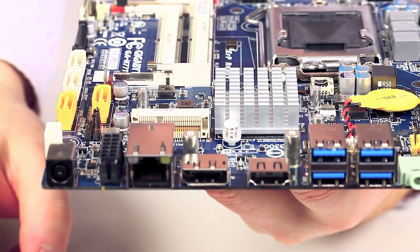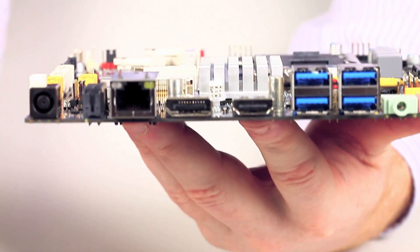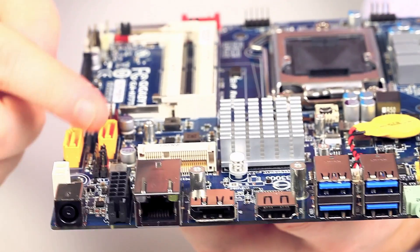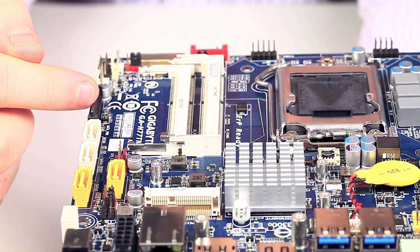You'll notice that there's no 24-pin standard ATX power plug. What we've got instead is an external power input here with another two pins on the side. The SATA ports here are actually powered by this SATA power adapter on the side.